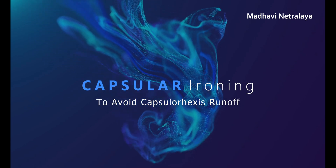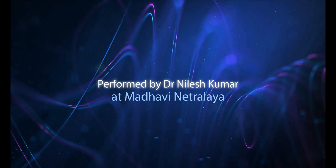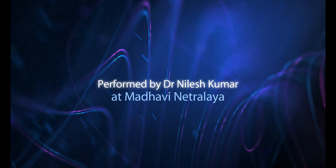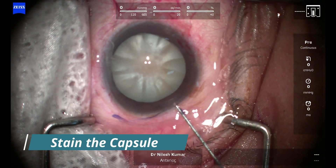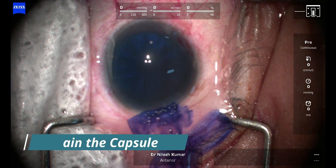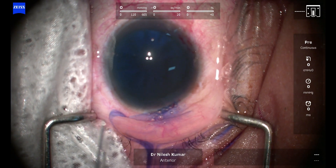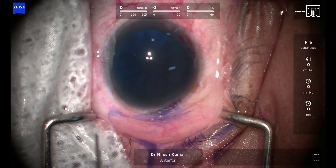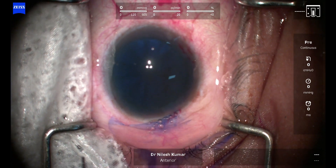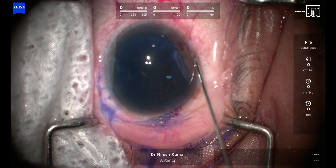Hello everyone, I'm Dr. Nilesh Kumar and today we are going to discuss how to prevent capsular runoff using an innovative technique known as capsular eye running. This is not something I discovered — it was a tip given by Dr. Harbanslal, then President AIOS, during one of the conferences when he was on stage and a similar topic was under discussion.